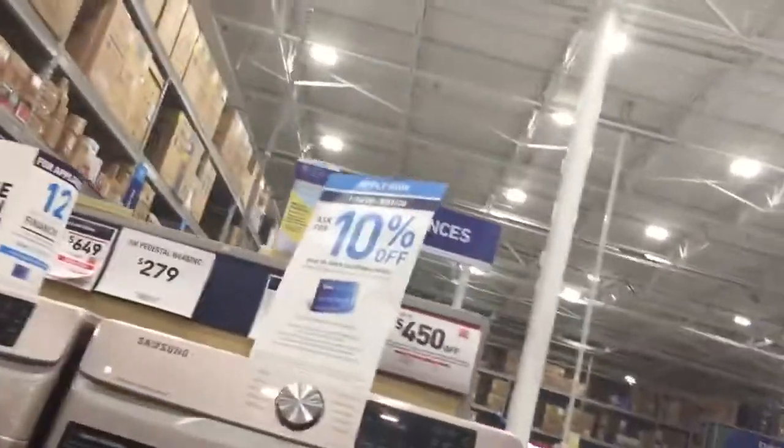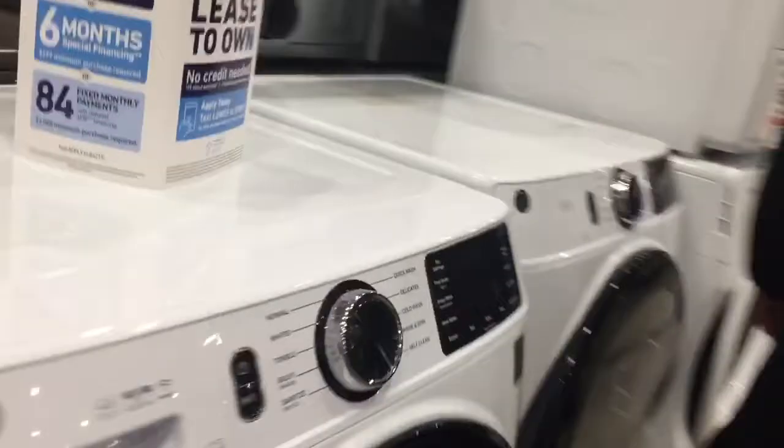Alright, here's the Samsung. 10% off. That's a Roper. We had a Roper before. What kind of dryers should we do? Let's find out.